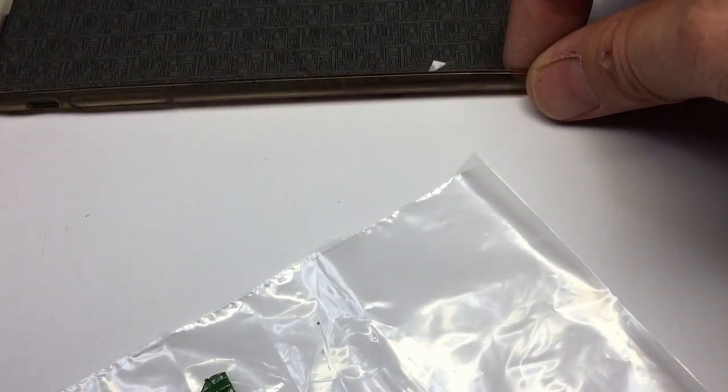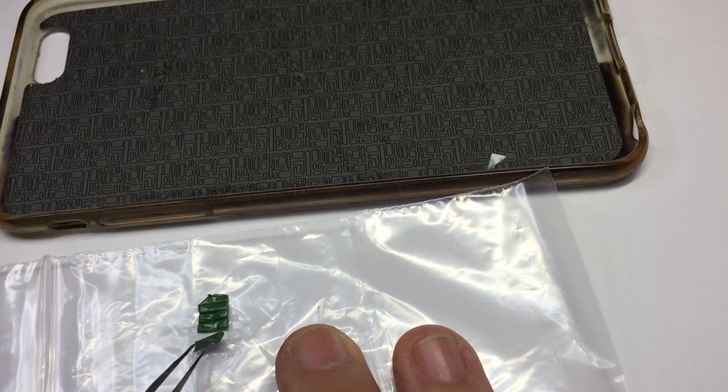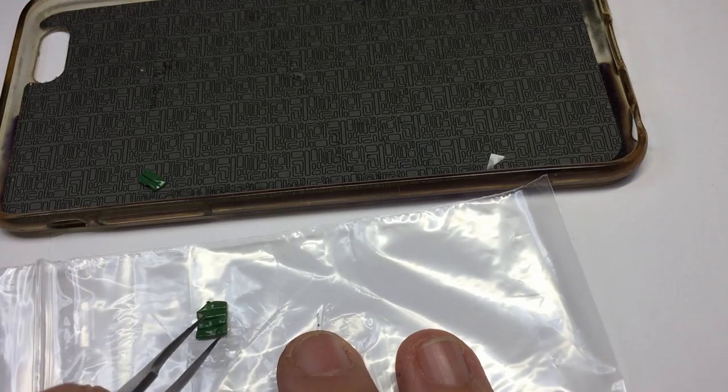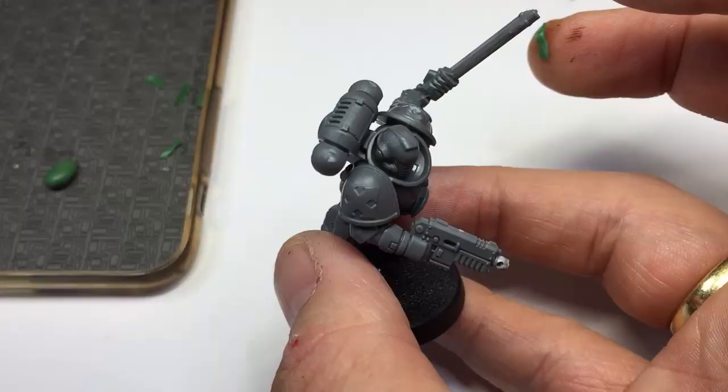Now we have our blank purity seals ready to go. I'm grabbing an old iPhone case here, but you're just wanting something that you can put these blank purity seals onto that's not the table — something that can move about. Taking them off the plastic bag, and now we're done with that plastic bag.